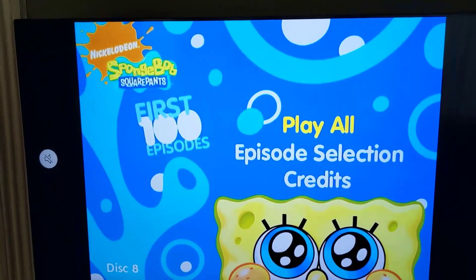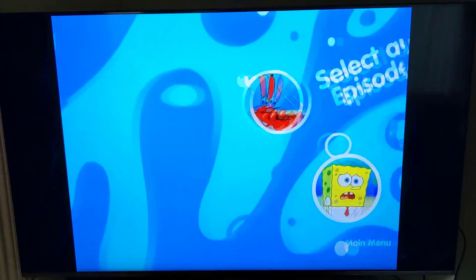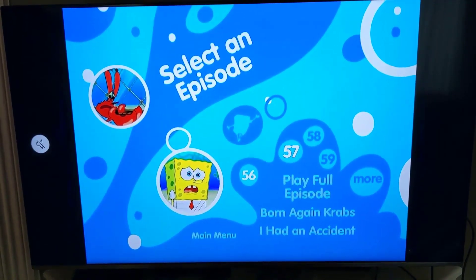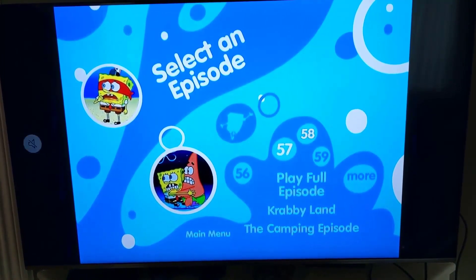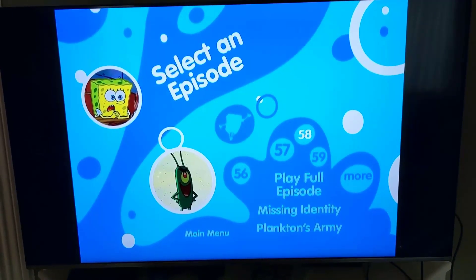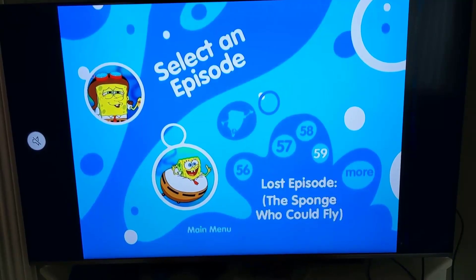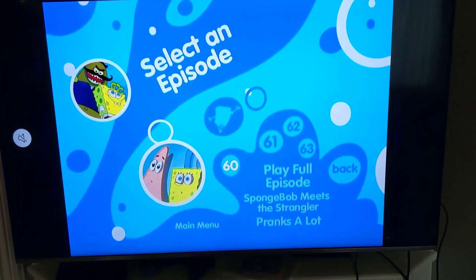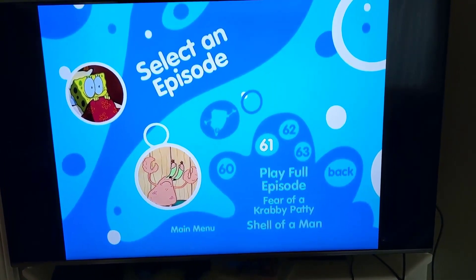Here is disc eight. Born Again Krabs, I Had an Accident, Krabby Land, The Camping Episode — I love that one — Missing Identity, Plankton's Army — another great one — The Lost Episode aka The Sponge Who Could Fly. The Patchy segments kind of make up for it. SpongeBob Meets the Strangler, and Pranks a Lot. That's it for Season 3.